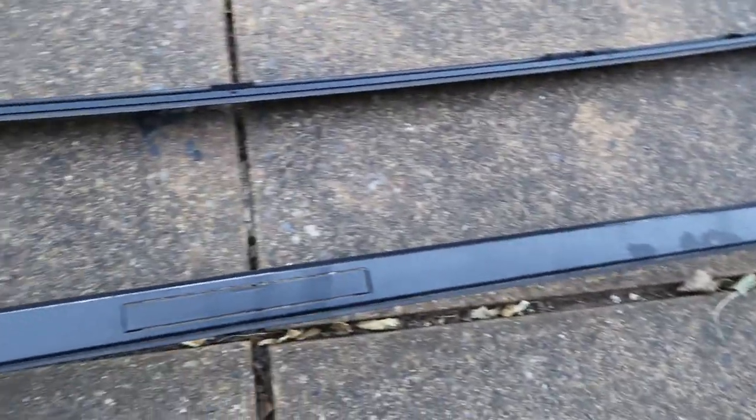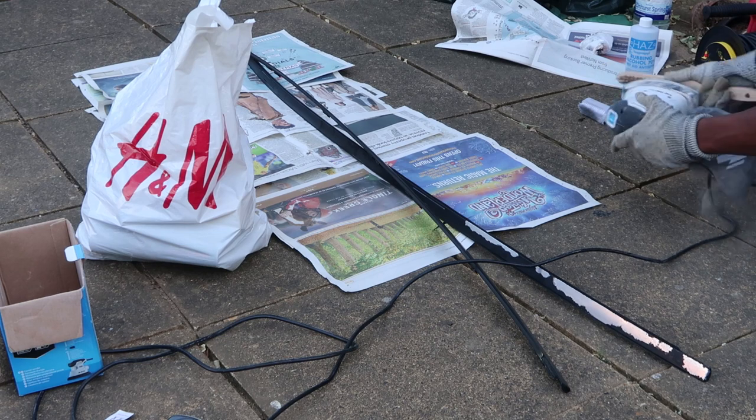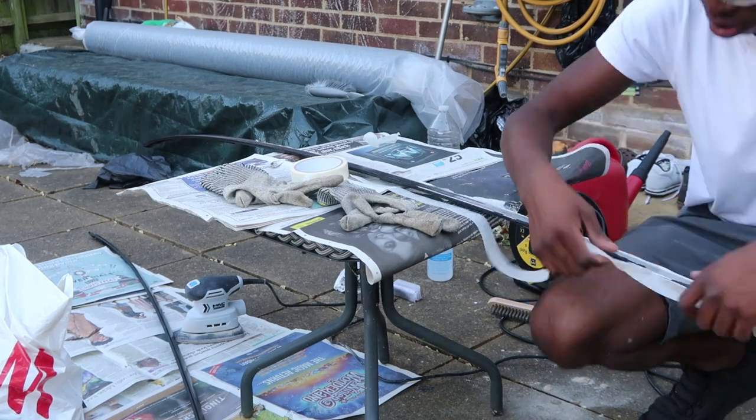What I had in mind before I took this on was to paint the roof rails silver, the same silver as the car, to match the color, because I thought that might look a lot better. But when I had a closer look at the design of the roof rails, I noticed that there were rubber strips on the sides of them.